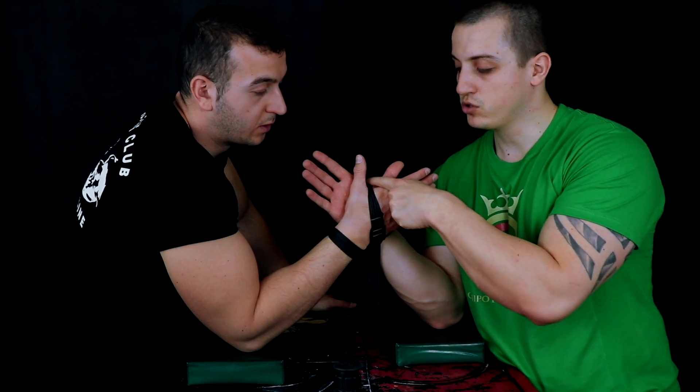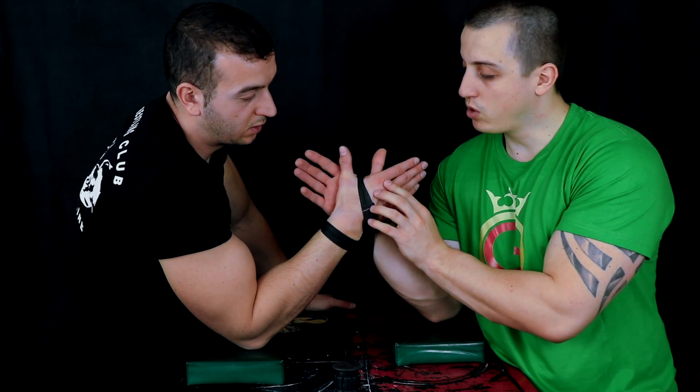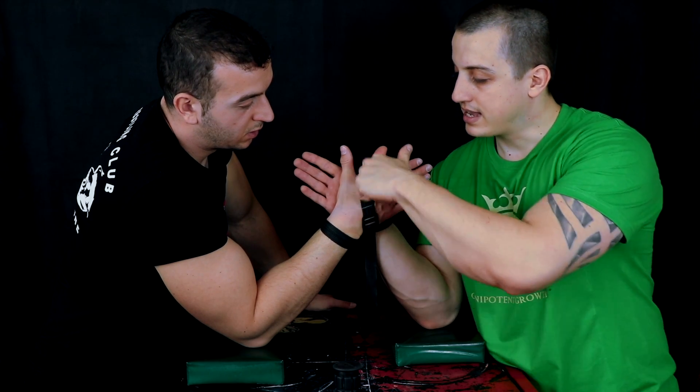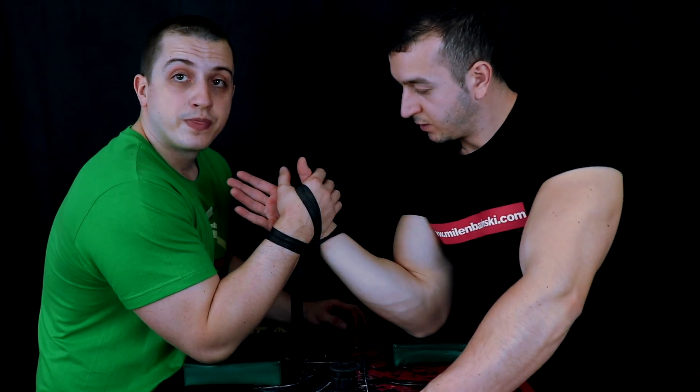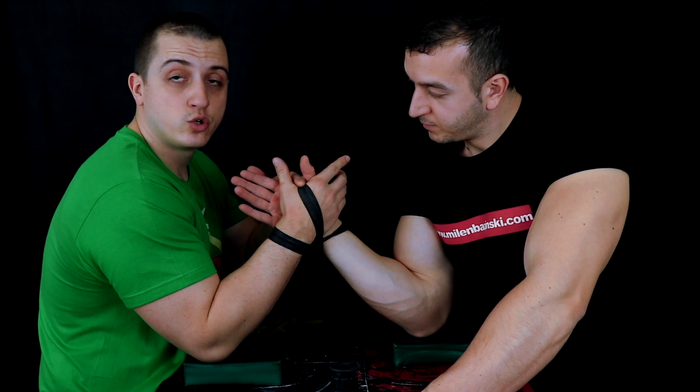When the strap is good, what is important is that both arms are always decided to be on the same level. We don't want one person to have the advantage of being too high — we always want equality. The level should be at the same point before the strap match begins.